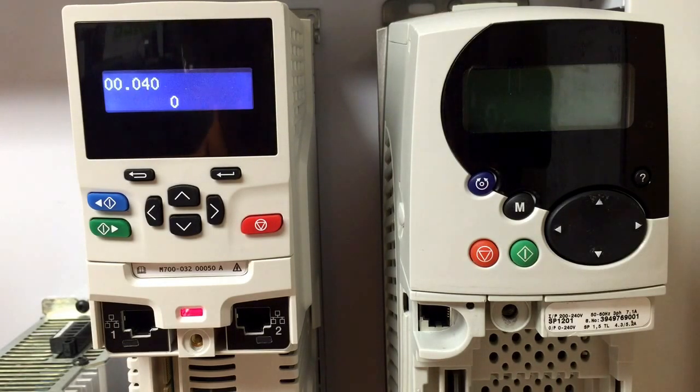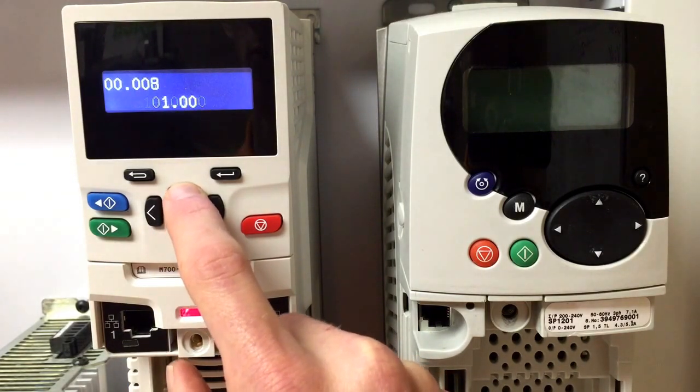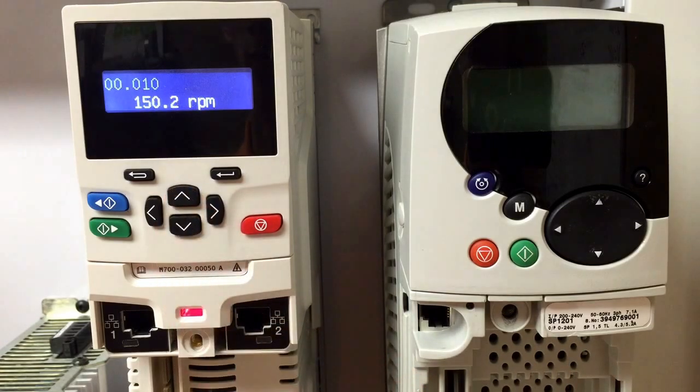Once the auto tune is complete, you can now enable the drive and see that we have the maximum speed reference of 2500. We also have our skip band references of 900 to 1100 and from 150 to 350. Thank you and I hope you enjoyed.